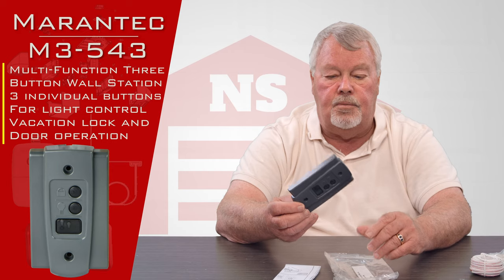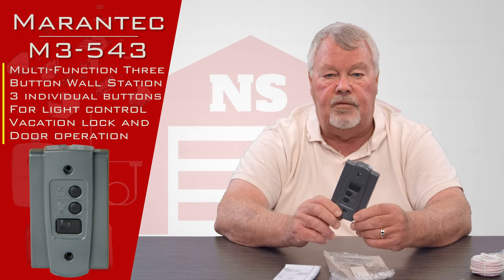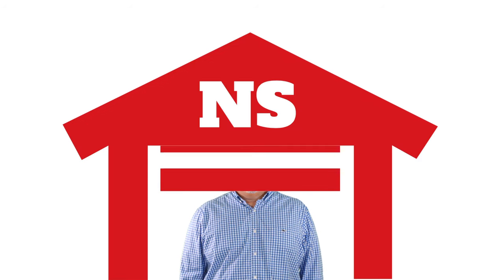As I always say at this point in the introduction: we've got them, come and get them — you'll enjoy it, it's a good piece of equipment. Thank you for watching this video from NorthShoreCommercialDoor.com. Please subscribe to our channel so we can continue to make content like this. Thank you.